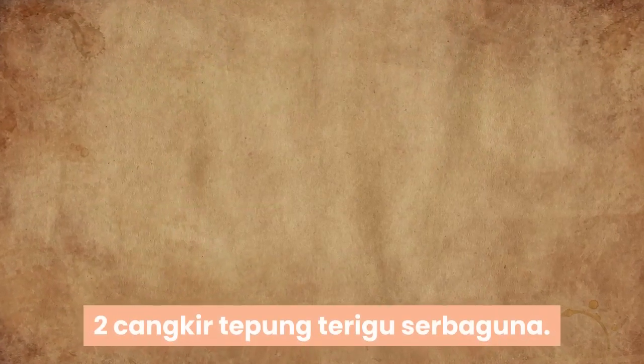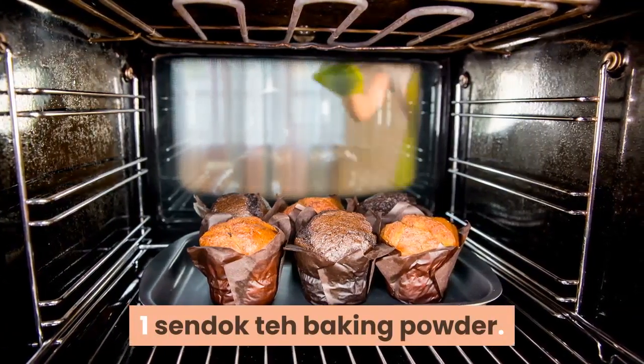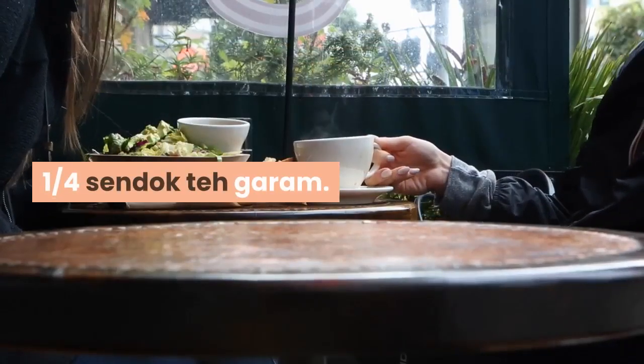2 cangkir tepung terigu serbaguna, 1 sendok teh baking powder, 1/4 sendok teh garam.